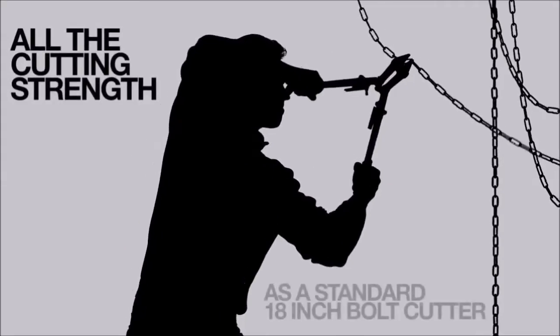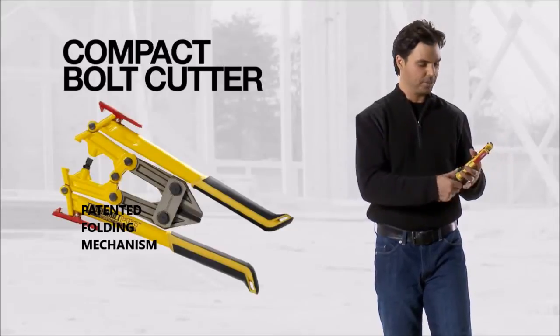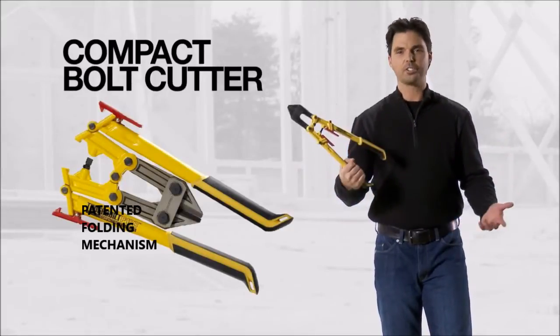It has all the cutting strength as a standard 18-inch bolt cutter does. Yet it folds up, so it's compact. With all the innovations that went into this tool at such a great price, it's not just a tool.